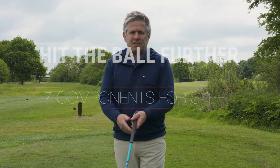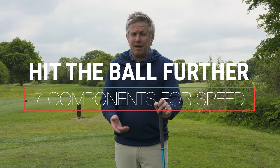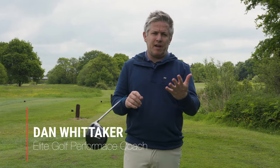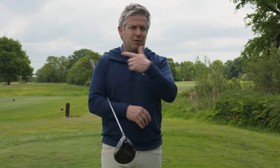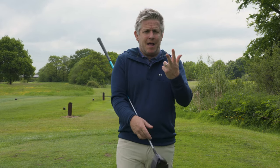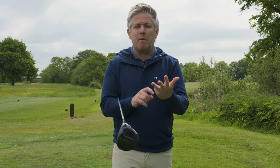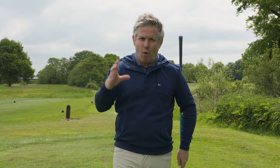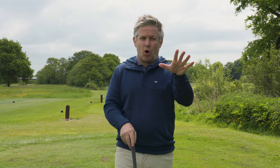Speed and distance is a massive area of the modern game, and we're all trying to hit the ball further. There are seven key components to pay attention to: equipment fitting, impact factors, technique, drills, gym work, practice environment, and overspeed training — things like the Stack system and swing speed sticks. All of these combined are elements of getting speed.